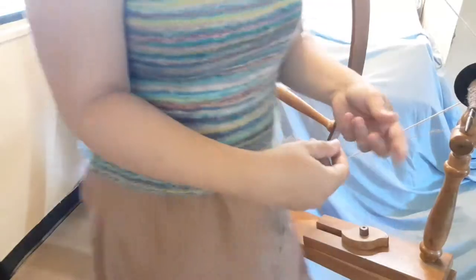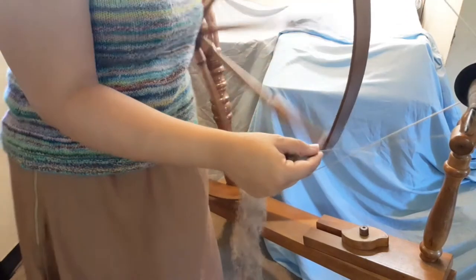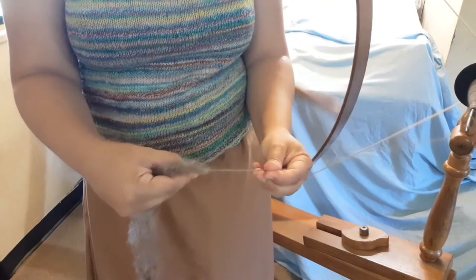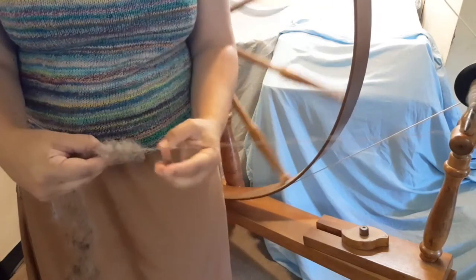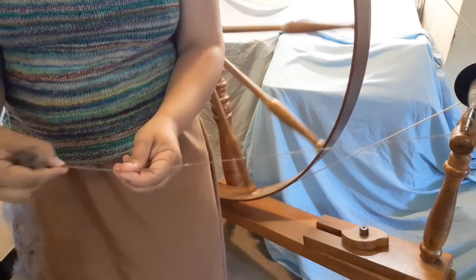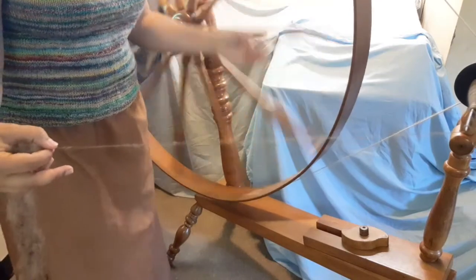How this works depends on your fiber — this is Jacob, so it is what it is. You typically see people spin on the great wheel the traditional way, but that's not what I'm doing because I didn't have the ability to control the drafting with my left hand.